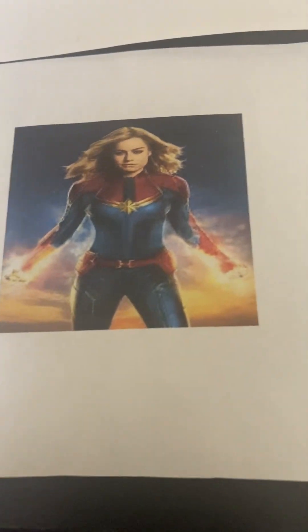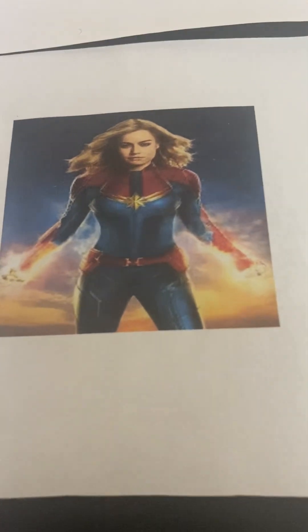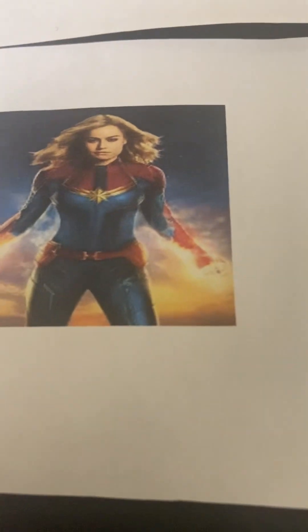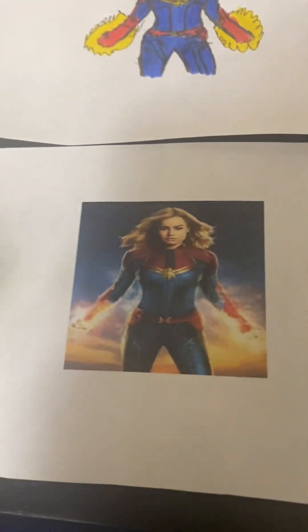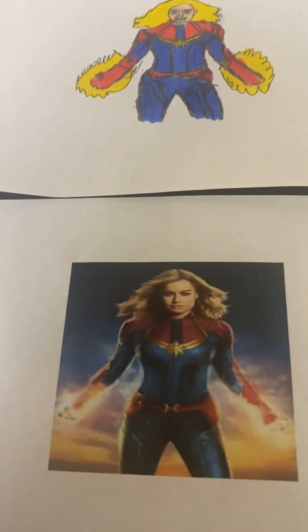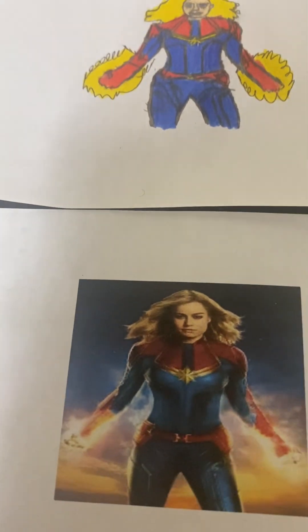So there you have it — that's Captain Marvel, similar to Captain Marvel from the movie, Captain Marvel 2. If you haven't seen a Captain Marvel movie, maybe it's your chance to see it. It's a pretty awesome movie. It's in theaters, so you can catch Captain Marvel — Captain Marvel 2 — it's now playing in theaters.